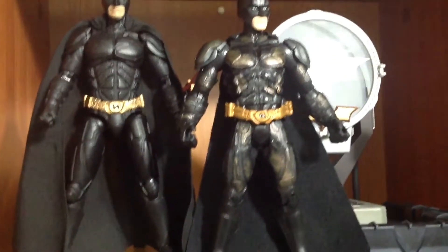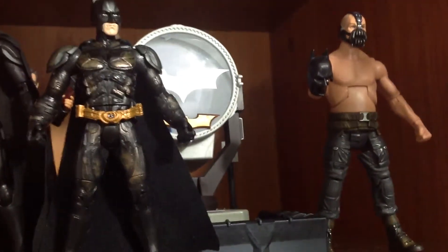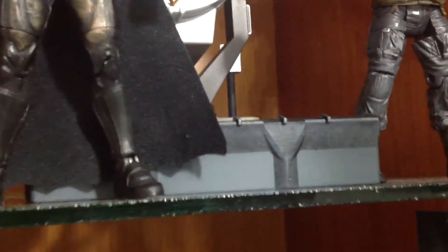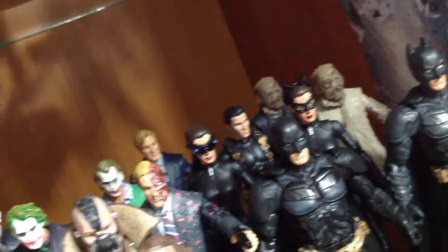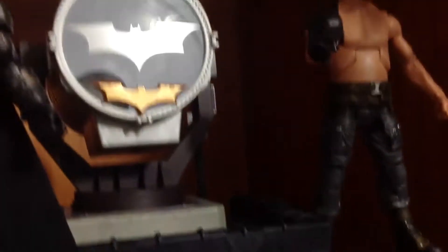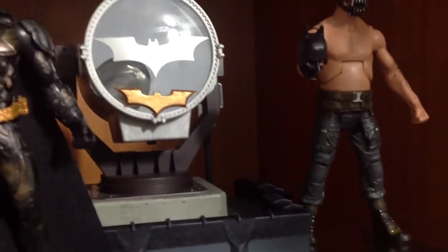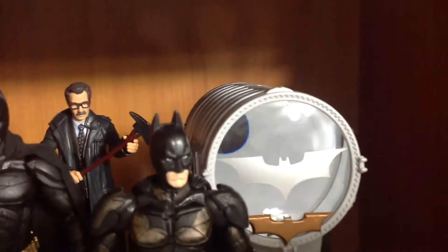And here at the top we got my MAFEX Batman, looking very cool. Right here we got that two-pack Toys R Us exclusive battle damage Batman with naked Bane, looking very cool and very naked, holding the broken cowl. Over here we have a Batarang, and we have the whole Bat-Signal right there, which you're supposed to collect and complete when you get all the Dark Knight Rises figures. And then behind here I think we have Commissioner Gordon.